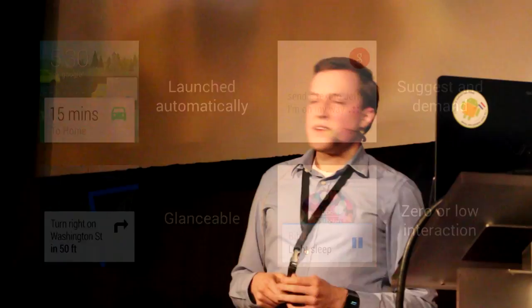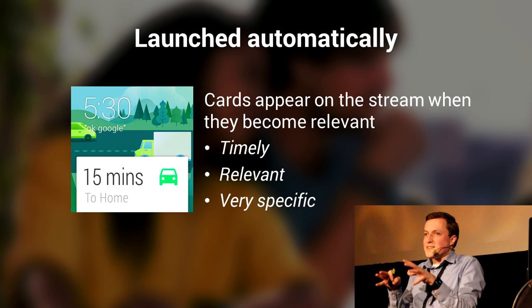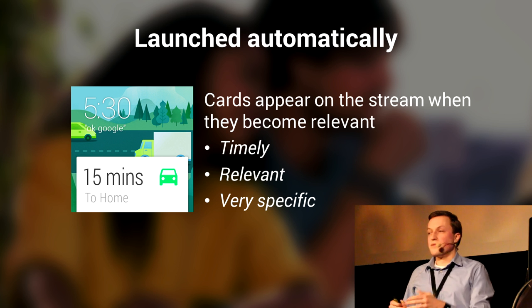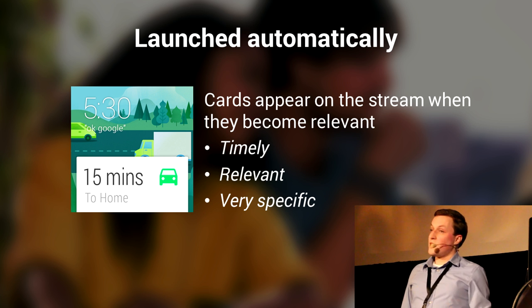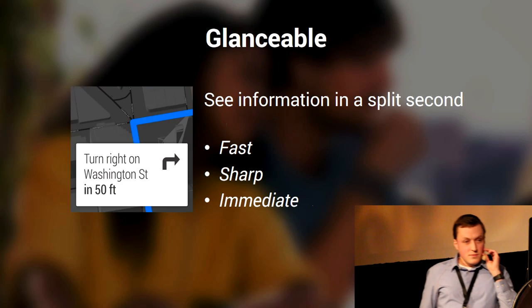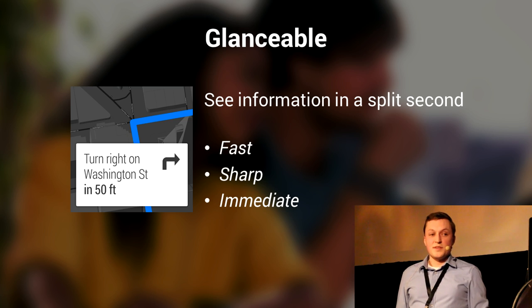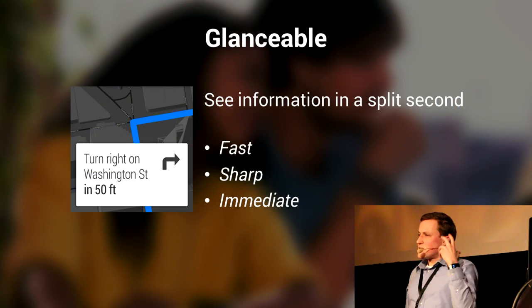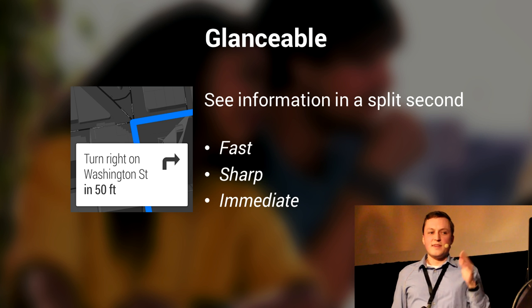So what does that mean? If we're talking about launching automatically, it's important that whatever card pops up — whatever notification you think is relevant to the user — is relevant at that time. You don't want to spam your user with things that aren't important. You really want to make sure it's something timely, relevant, and specific to what the user is doing. For instance, if you're about to leave the office, maybe you want to know what the traffic is going home. On the same topic — making it glanceable — if you're navigating, you just want to take a quick glance at what's the next turn. It has to be fast, sharp, and intelligent enough to understand you're about to take a turn.